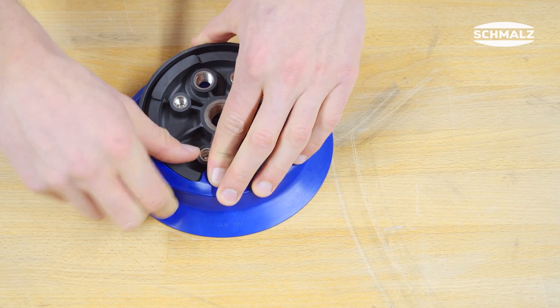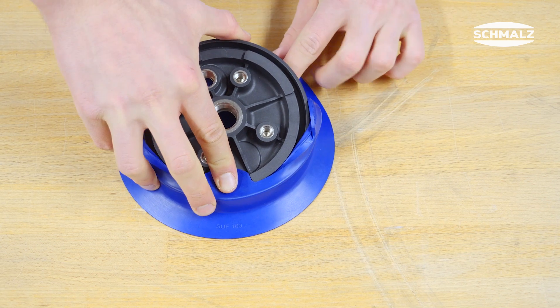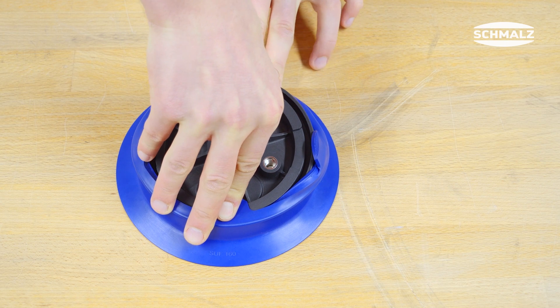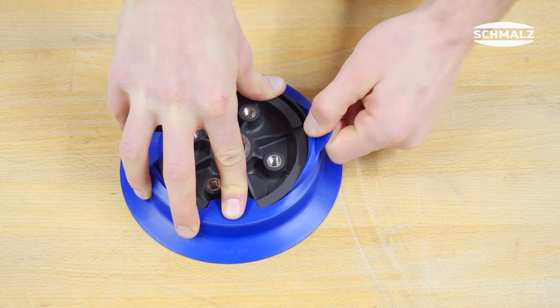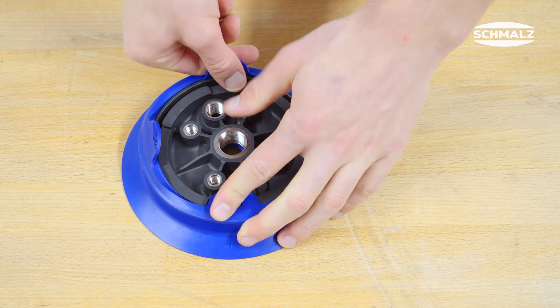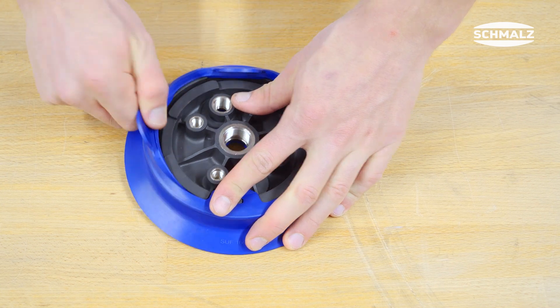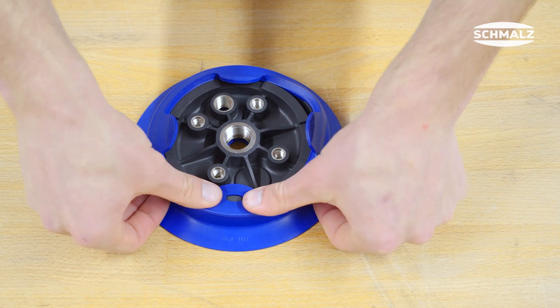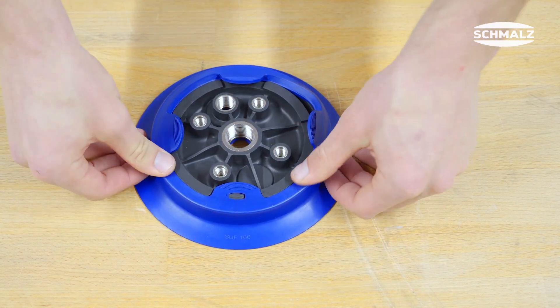The sealing ring on the opposite side is then widened and the plastic insert pressed in, whereby the tabs can be used as a grip surface. Finally the sealing ring must be pressed into the sealing groove of the plastic insert from above.